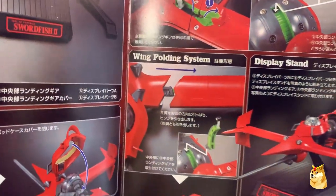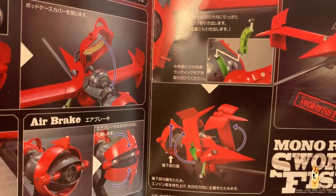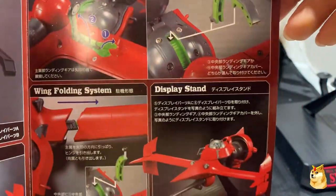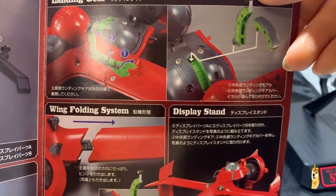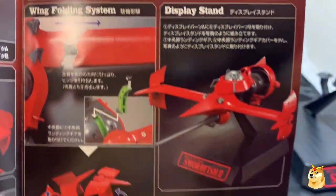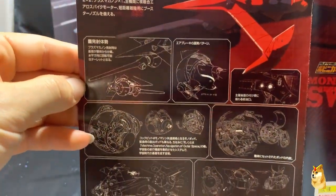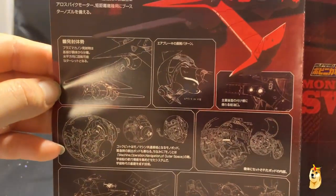When you do the wing folding system, the vehicle is able to collapse on itself like so. Here is the display stand, and on the top right are the interchangeable pieces under the cockpit — there's a little hole there where the stand is able to fit in. And the back of the pamphlet goes over graphically all the additional parts of the ship that were discussed on the previous page.